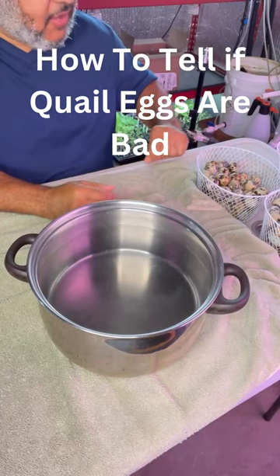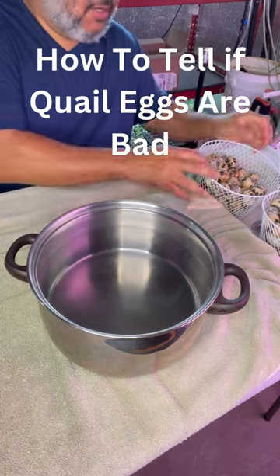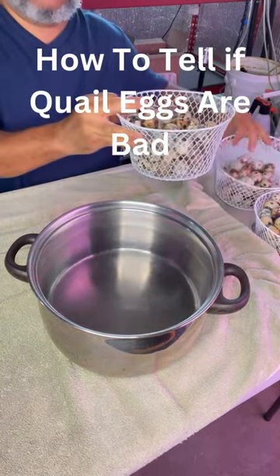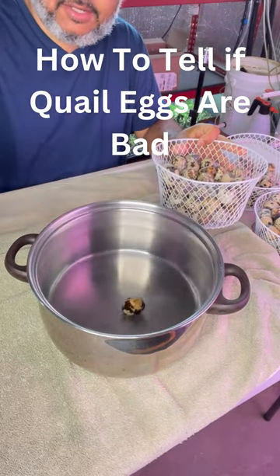How to tell if a quail egg is bad. We're using the float test for our quail eggs. If the egg floats, it's a bad egg. If it sinks, it's good.